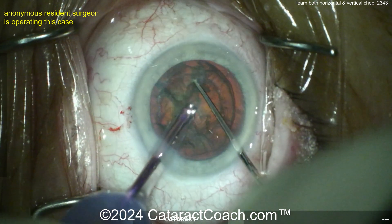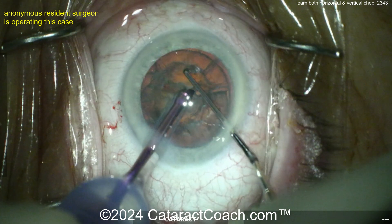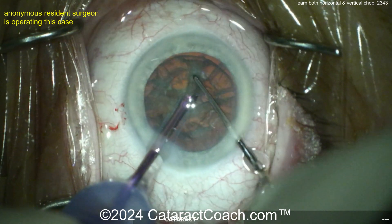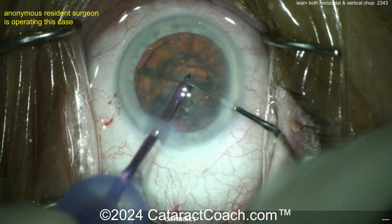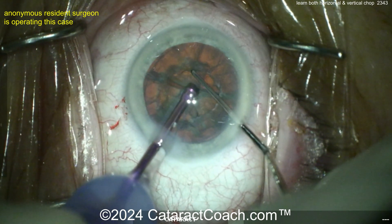Now here again, another clean looking chop, so beautifully done here. Rotating it around again — some hydro delineation was done, so you just have to go around the endonucleus; you don't have to go around the epinuclear shell. Splitting it apart, pretty easy. But if that FACO probe is a little bit more in the subincisional, just inside the subincisional capsulorexis, you'll get a nicer chop.